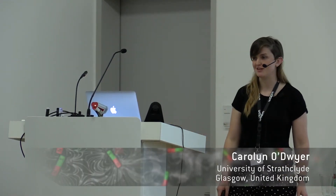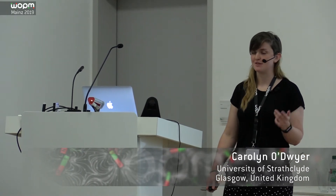Thank you very much to the organisers for having me here today and giving me the opportunity to speak, and of course the previous meeting this week having many fantastic conversations about magnetometry — it's been really exciting. My name is Carolyn, I'm working at the University of Strathclyde in Glasgow in the experimental quantum optics and photonics group. I'm a PhD student there.